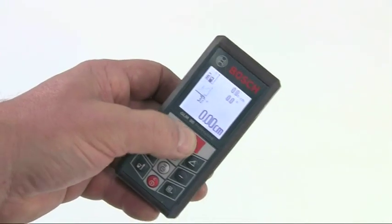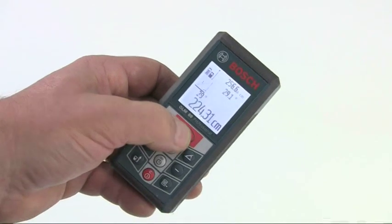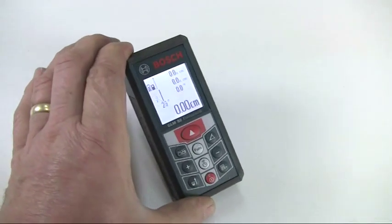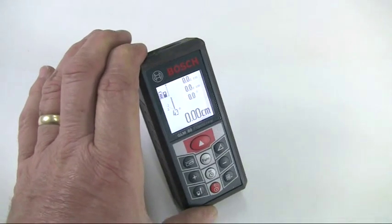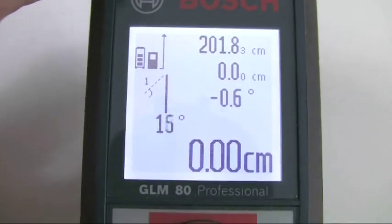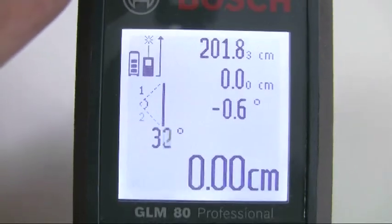It's very easy to use with a simple and intuitive keypad controlling the various functions. The 360-degree tilt sensor allows very fast and accurate indirect height measurement to automatically calculate distances that are out of reach or where a straight measurement would be obscured by an obstacle.